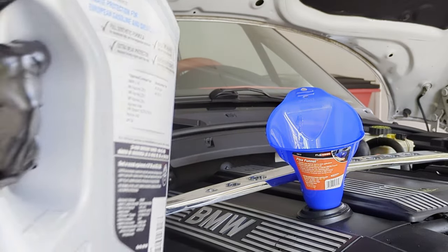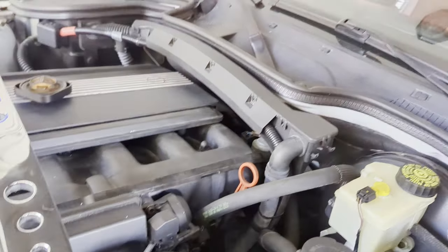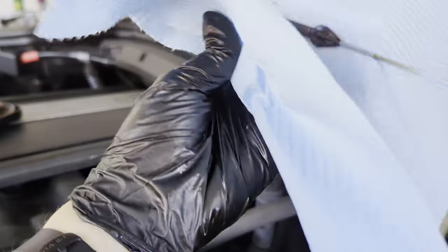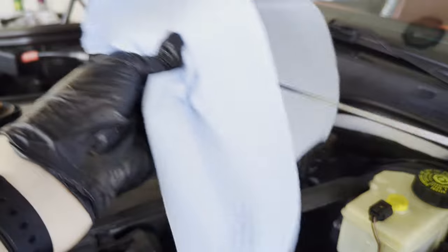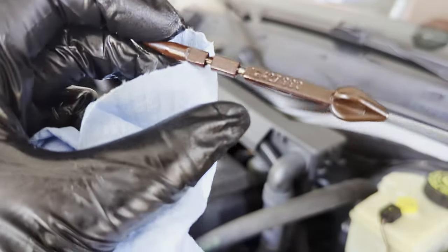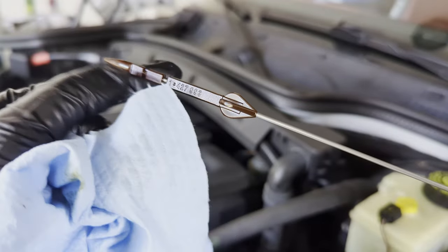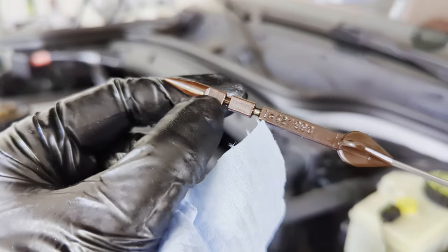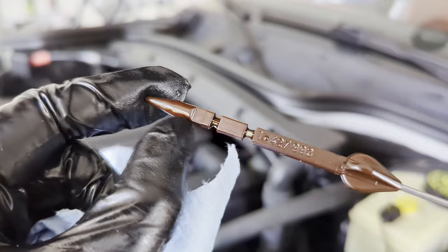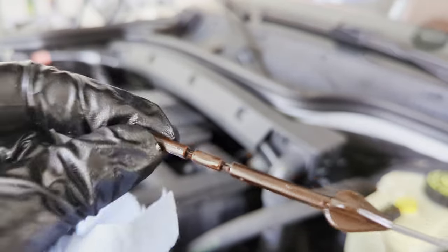With about two quarts remaining, let's check the dipstick so we don't overfill. Pull out the dipstick and wipe it clean first so you get an accurate reading. The BMW Z3 dipstick has a plastic end with small grooves instead of a flat metal piece labeled 'full' and 'low.' The top groove means you're full; the bottom groove means you're about a quart low. If you're below the bottom groove, that's dangerously low. You always want to be at that top groove.